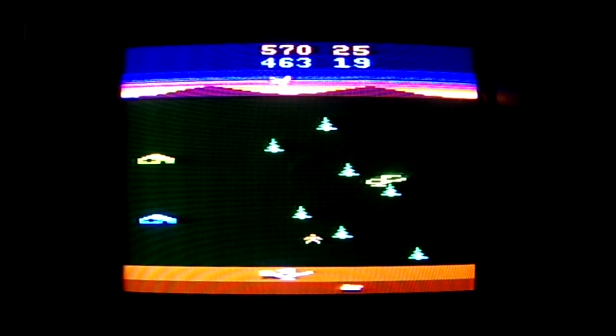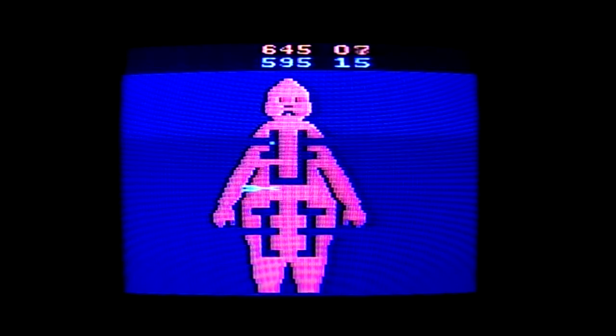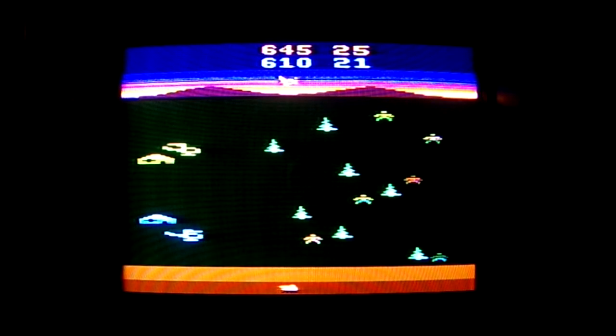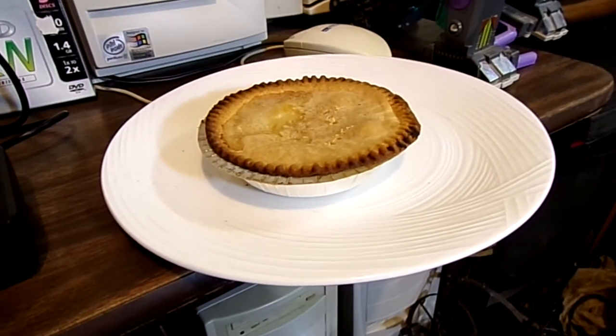That was terrible — these joysticks do not make it easy. Hello, welcome to my Time Tunnel! Today on My Time Tunnel we're gonna be going back in memory lane, going back to a time of 1983 with a little MASH on the 2600. Tonight on 80s night!